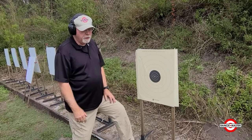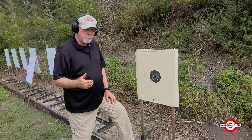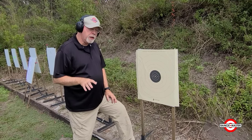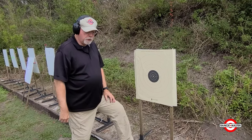Otherwise you're pretty much just wasting ammo. I always start a session cold shooting some particular fairly low round count kind of drill to see where I am on that particular day, if there's something I want to work on. So I always start out with a cold drill.